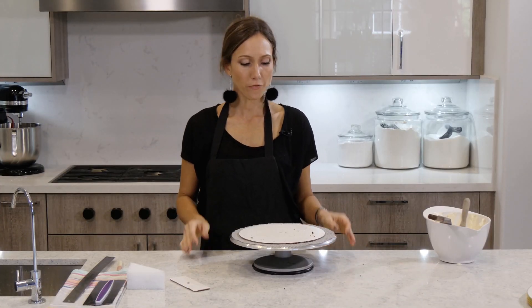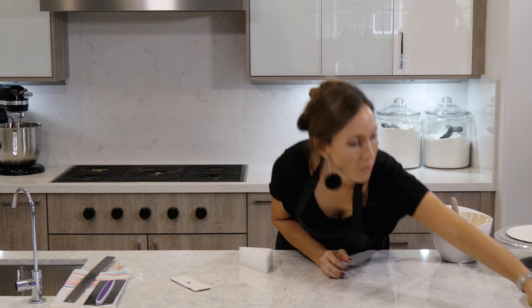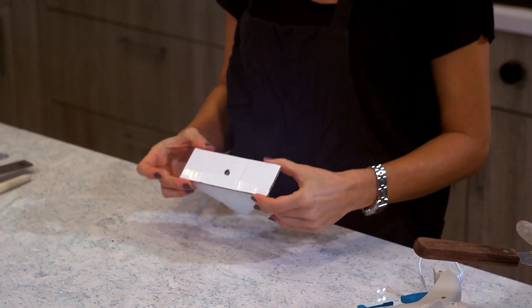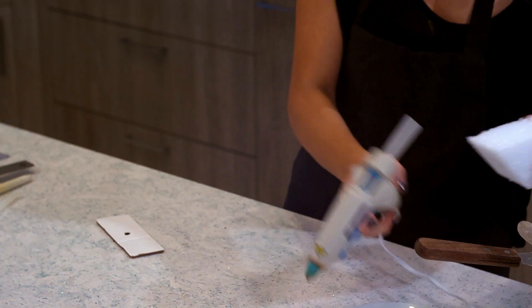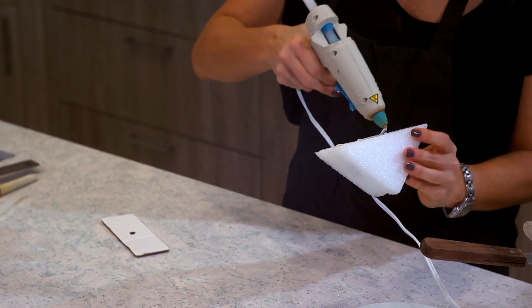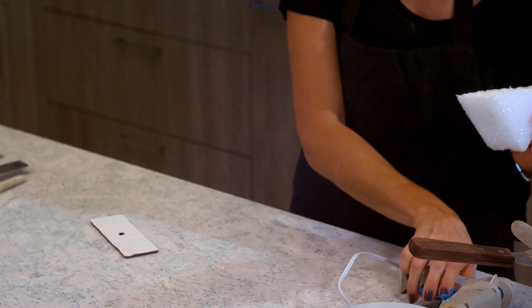Now my two 5-inch round cakes are in the fridge and I'm going to start getting ready for the base. I'm going to get the hot glue gun. I cut the little piece of cardboard exactly to fit on top of it, which is two inches wide — pretty much the same size as my cakes. If you have time and want to use regular glue, that's probably better because it doesn't melt the styrofoam. But if you're trying to do it fast, the hot glue will work.